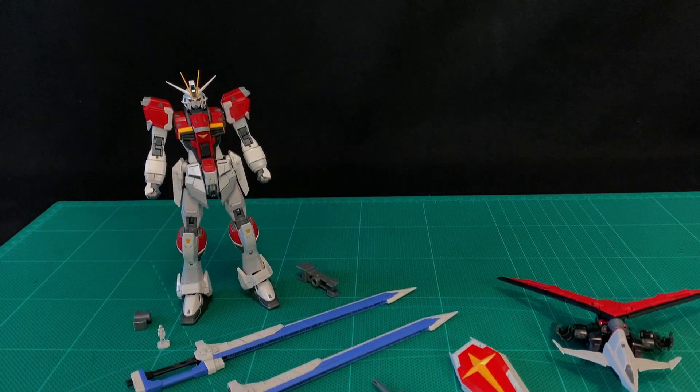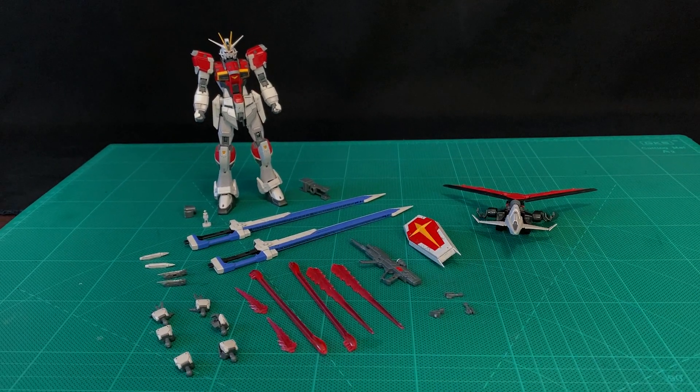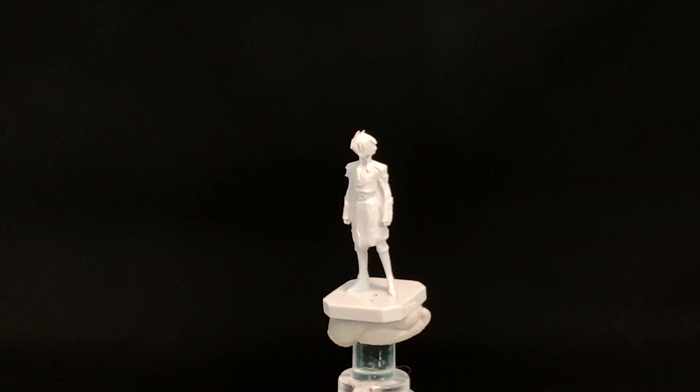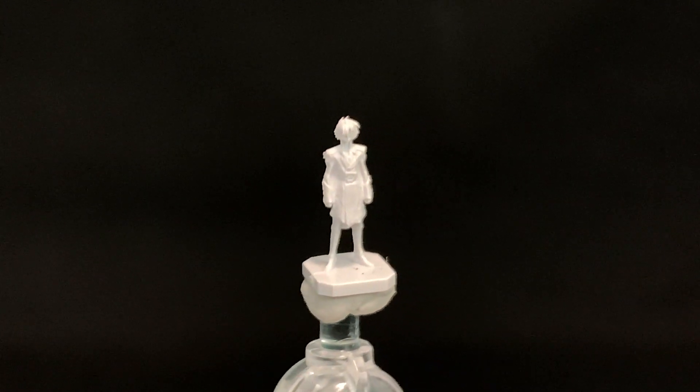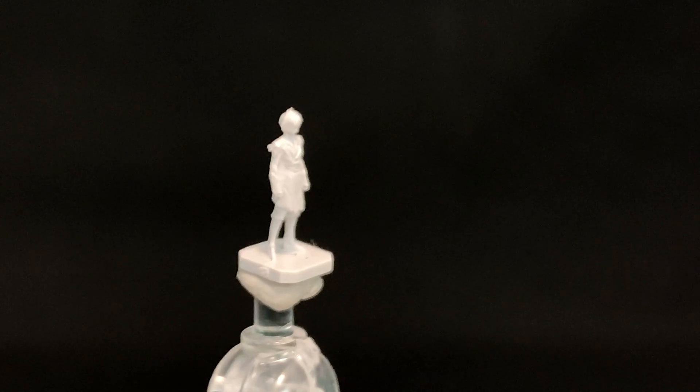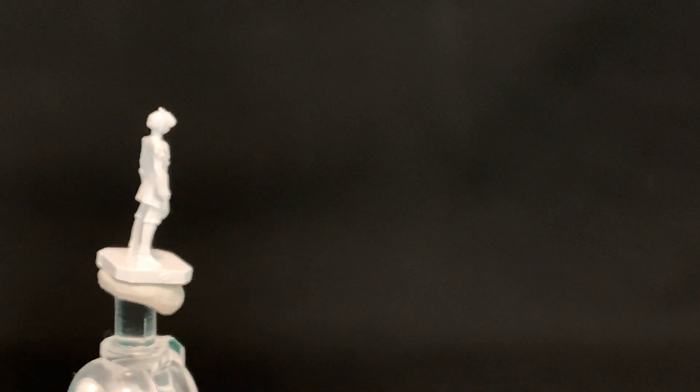Now onto the accessories, and you get a lot with this kit. Here is the Shin Asuka figure, and I look forward to painting this later. I think I've got about 10 figures standing in line, so I might have to mix up a batch of primer and do it soon. It's pretty detailed — hard to pick up on camera at this scale — but it's got the coat, you can see his hair spikes, everything. It's pretty detailed for 1/144, so Bandai's definitely on point with this one.